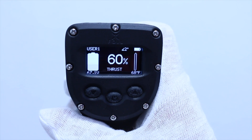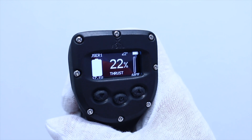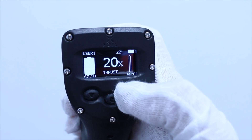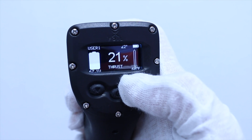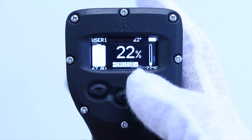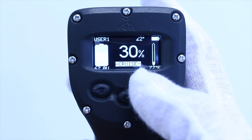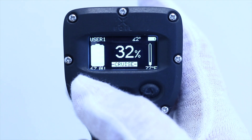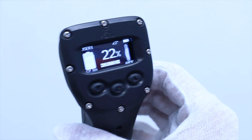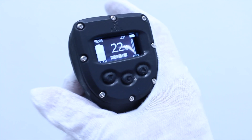To put XFOIL into cruise control mode, where you can take your finger off the trigger while motor thrust power is held at a constant specific setting, pull the trigger to achieve your desired thrust level, then press the up button. The display will automatically change from thrust to cruise. While in cruise mode, press and hold the up button to increase thrust, or press and hold the down button to decrease thrust. To go back to trigger mode, pull the trigger past your current thrust setting and the screen will change back from cruise to thrust.